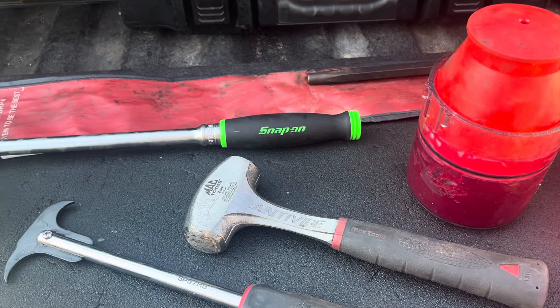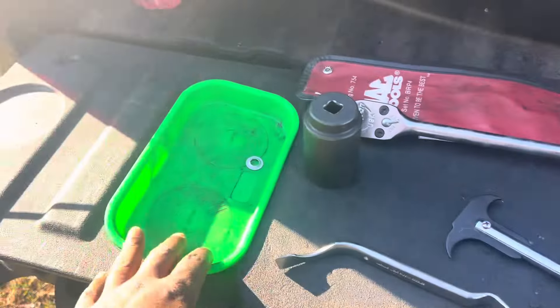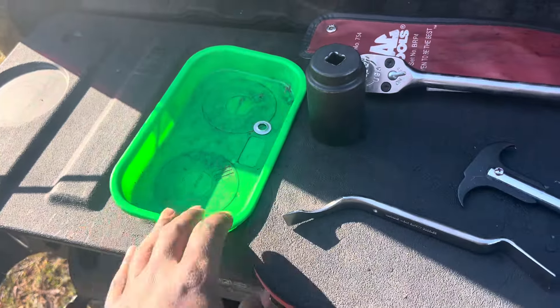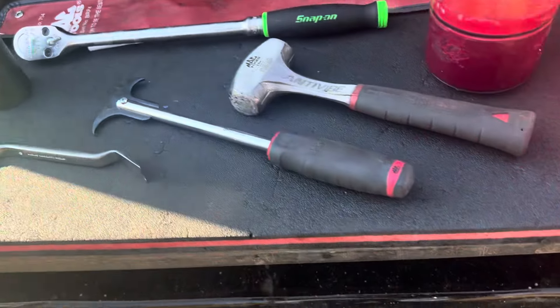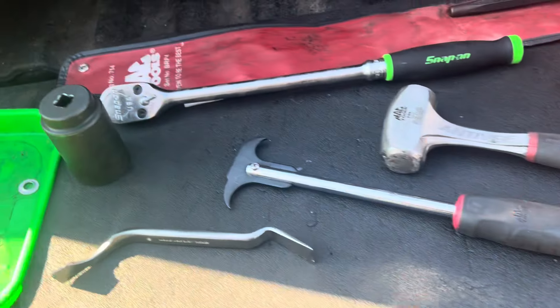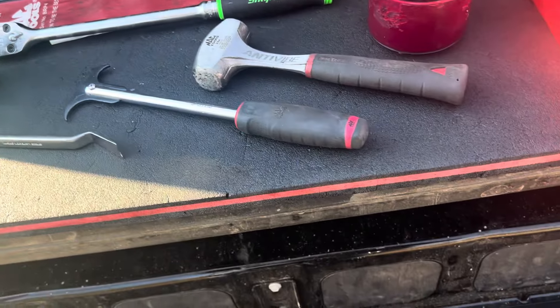And of course a magnetic tray for the lug nuts. On the inside of the truck I keep the Wyze Pro wrench bag — and that's one we will be giving away probably next week or so.